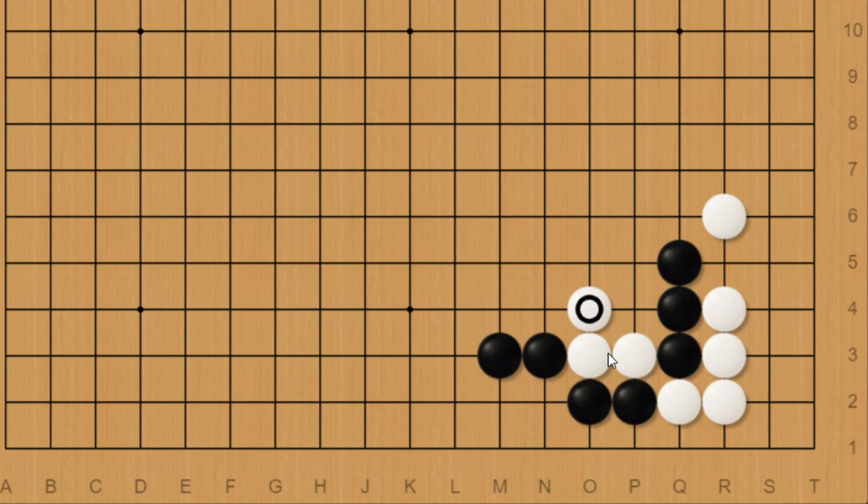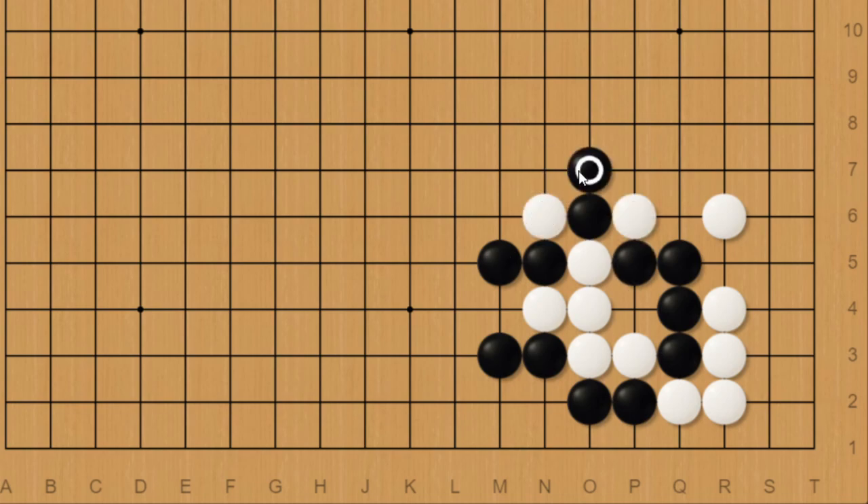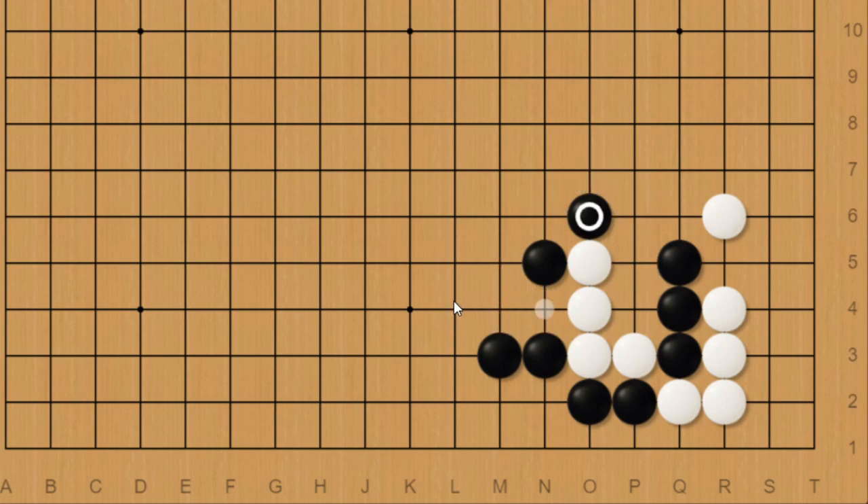Thanks to white's liberty shortage, black actually has this net. So if white tries to escape, black blocks. And if white pushes here and black blocks directly, white can actually play atari and atari again and escape. However, if black just patiently pulls back once, white's going to run out of liberties no matter what he does. Like going here, atari, push and black plays atari. And if white tries to just capture black instead, then black gets to atari before white.